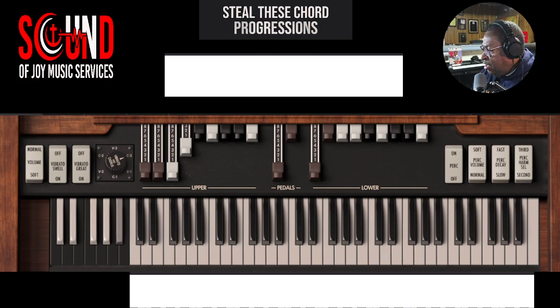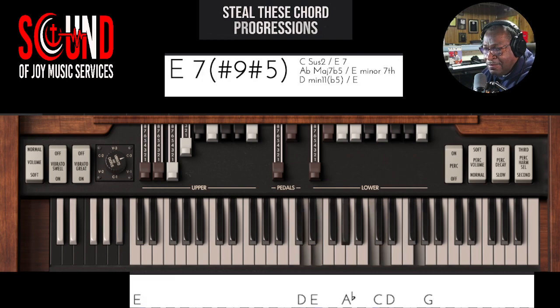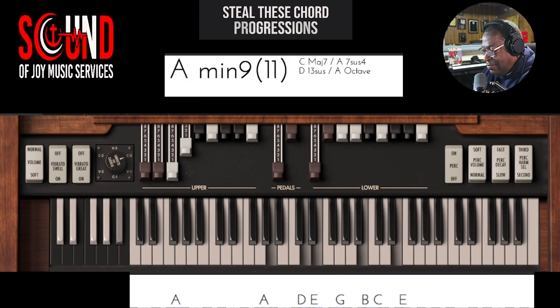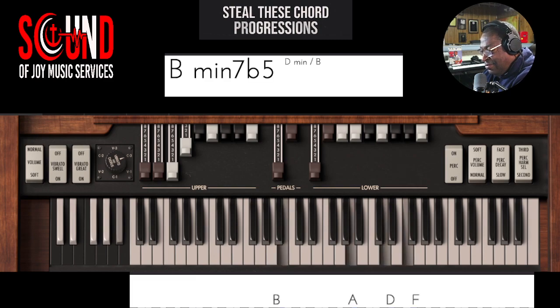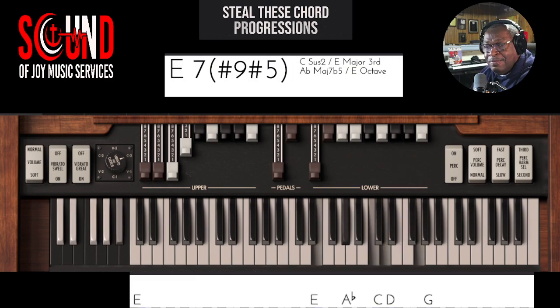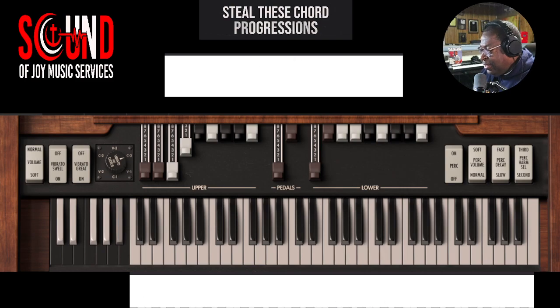All right, what else can we give you sort of in that same mold? Here we go. And just going through my storage bank of different chord progressions that I use in a lot of songs.